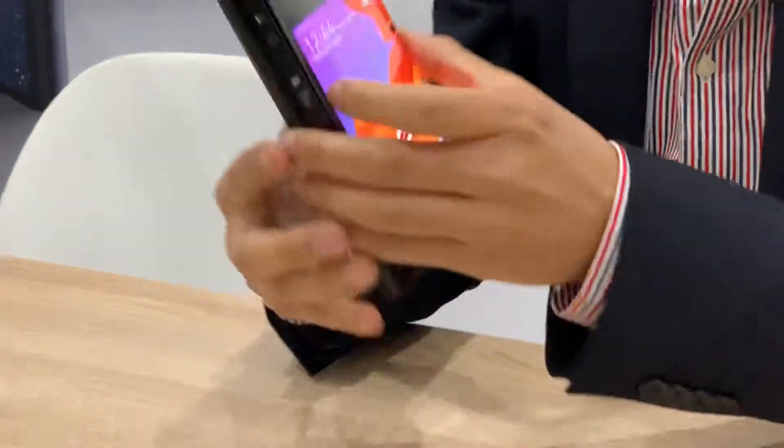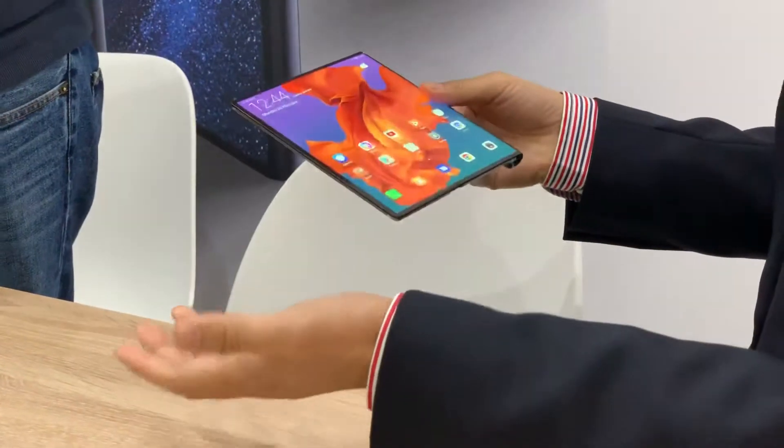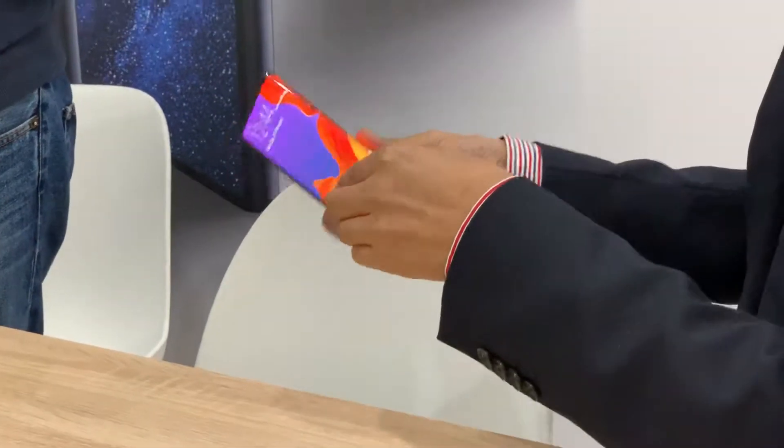And it has a button on the back side to open, so you can unlatch that. Easy. So you can flip over. Easy.